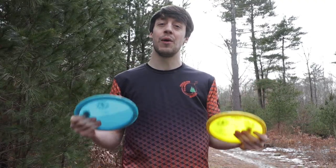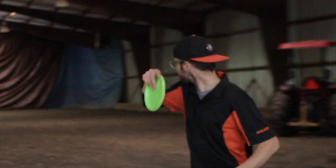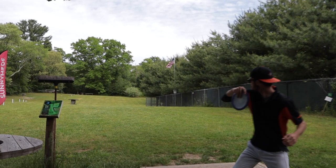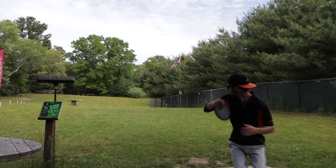We're going to be talking about a power grip versus a fan grip. And for everybody, it's going to be a little bit different. I know somebody who pretty much fan grips everything — one of my good friends Mark, who's been on the channel a ton, he literally fan grips pretty much everything all the way up to his distance drivers.